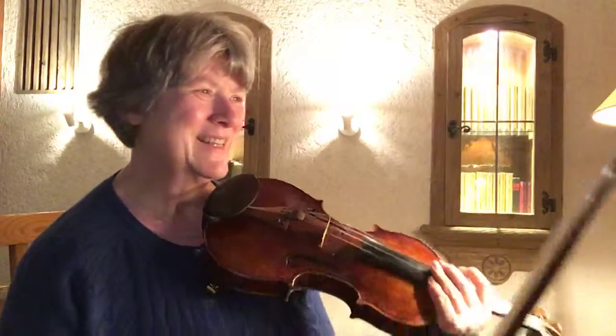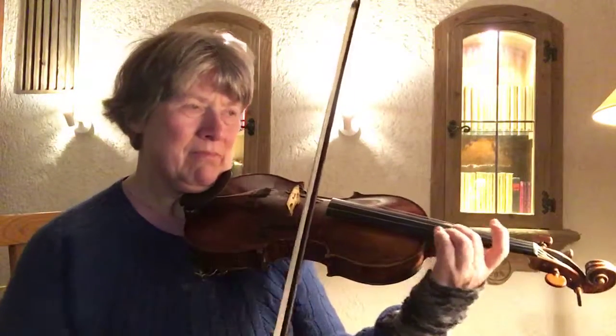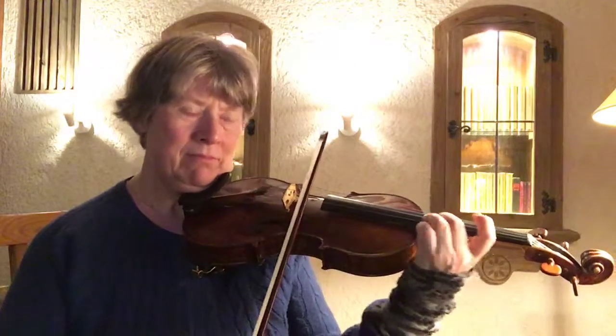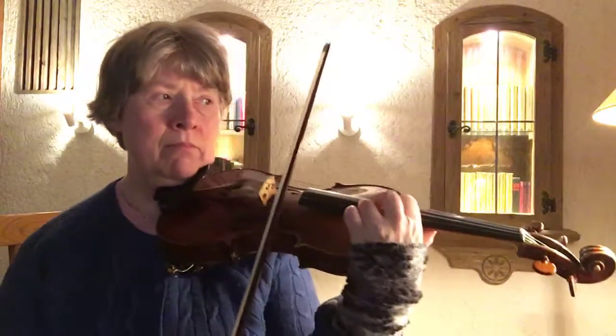That was perfect — at least in the end. Going on.